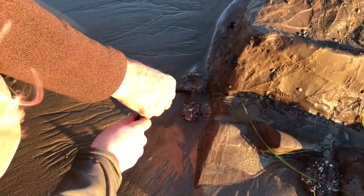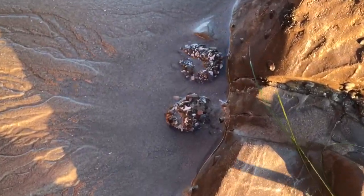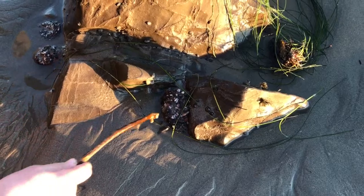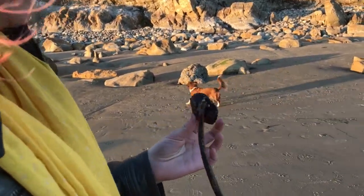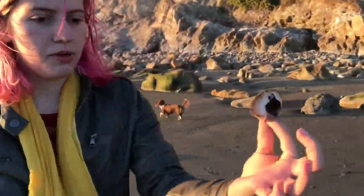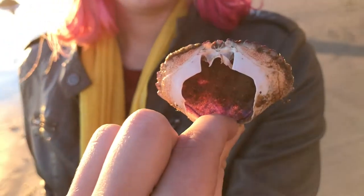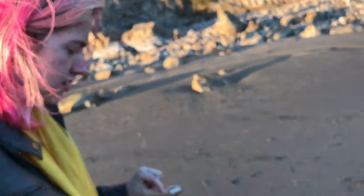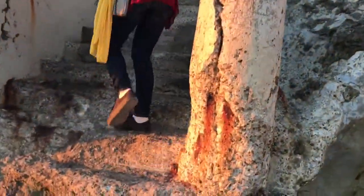Look how pretty the tentacles! Yeah, see they shrink up — that was just burnt water, did you see that? Yeah, it's pretty. It's like this purple inside. They're going back up.